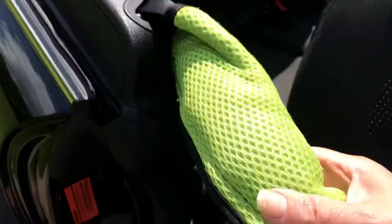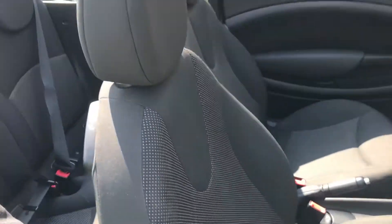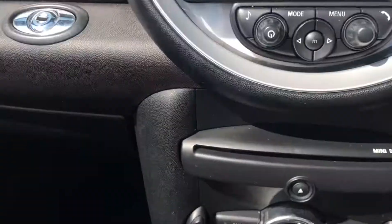We've left these on at the moment which are colour coded for the green wing mirrors — they're just seatbelt protectors. That is the front passenger seat and this here is the front driver's seat. Bolsters are all good.